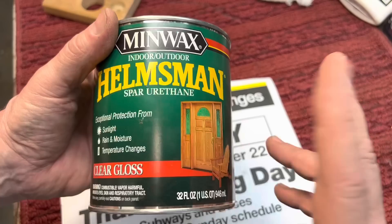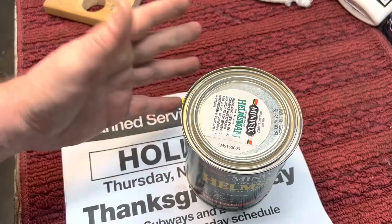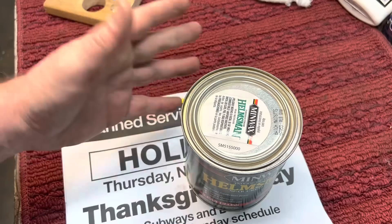It went up crazy in price, but it's great stuff. You don't use a lot of it because you thin it out, put it on in a couple coats. Let me show you how quick it is to apply. That's why you see why I like it, but it takes time to dry.